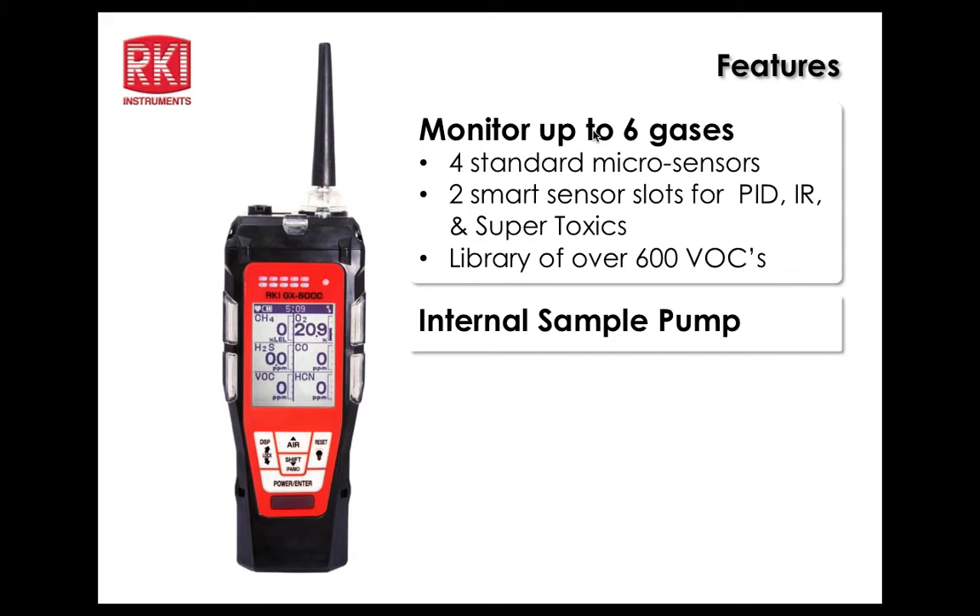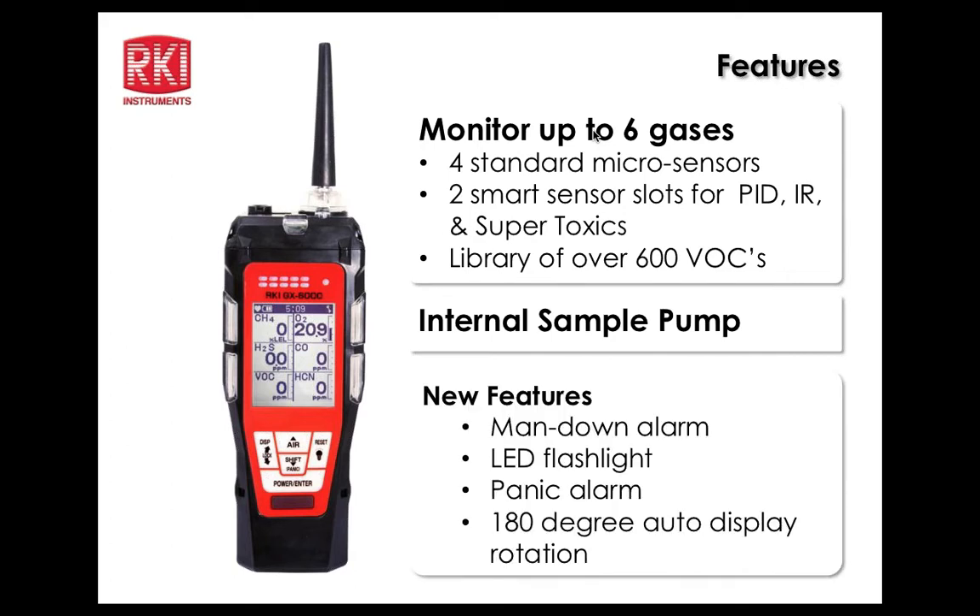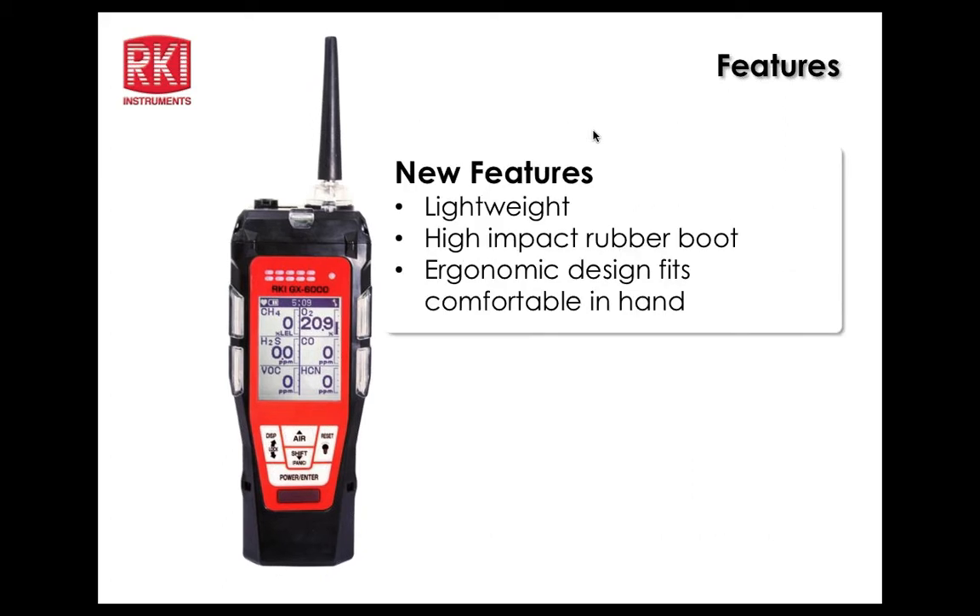There's an internal sample pump. New features this unit brings to RKI's offering include a man down alarm, an LED flashlight, a panic alarm, and 180-degree auto display rotation. That will definitely set this unit apart from the 2012, in addition to the PID and infrared capability. New features also include a lightweight high-impact rubber boot and ergonomic design that fits the hand comfortably.